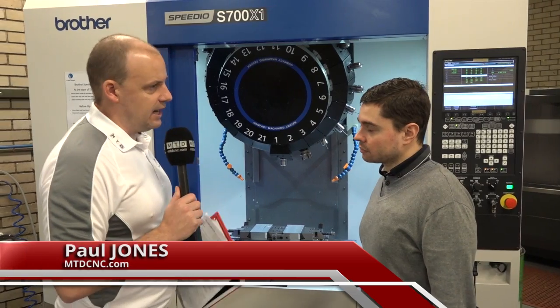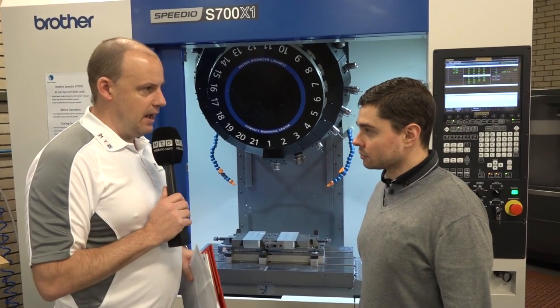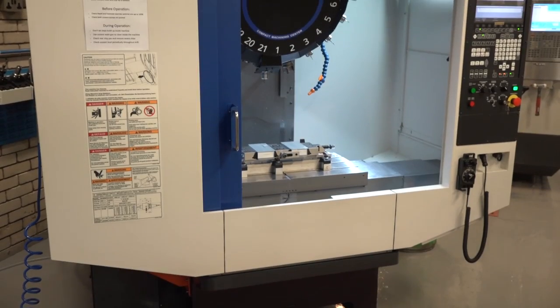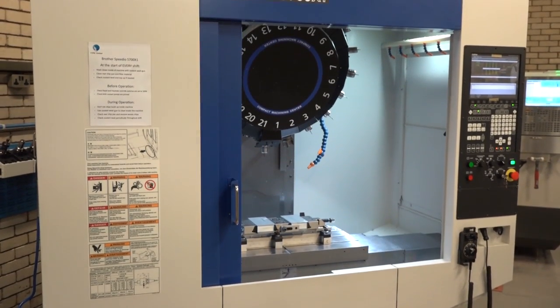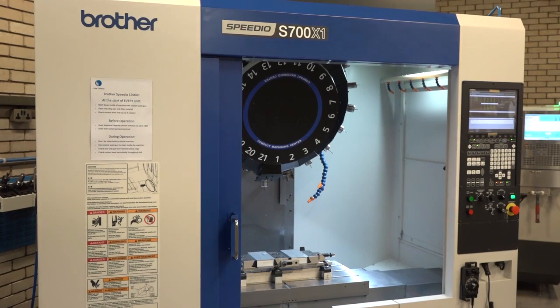Alex, we're often talking these days about the differences between a BT30 and a BT40 machining center. One of your latest acquisitions here at CTPE is this Brother Speedio S700X1. Tell me about your experience with this machine, why you bought it and what it's done for the company.